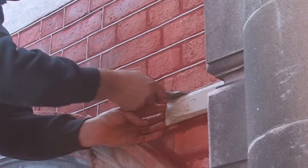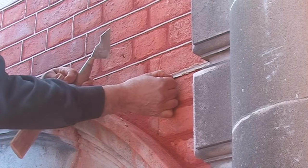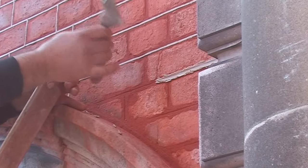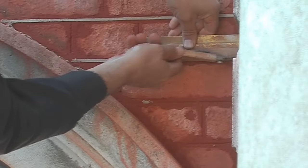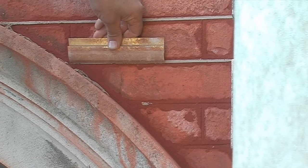Once this is on, take the rule away, and we're left with two indentations at the top and the bottom, which is made by the tuck iron. That is then cut top and bottom so it leaves a nice crisp square joint.